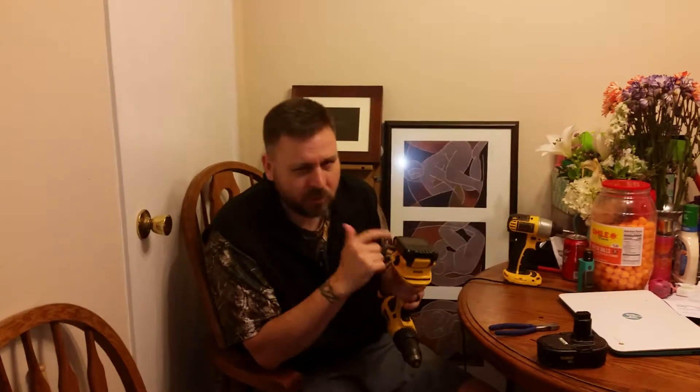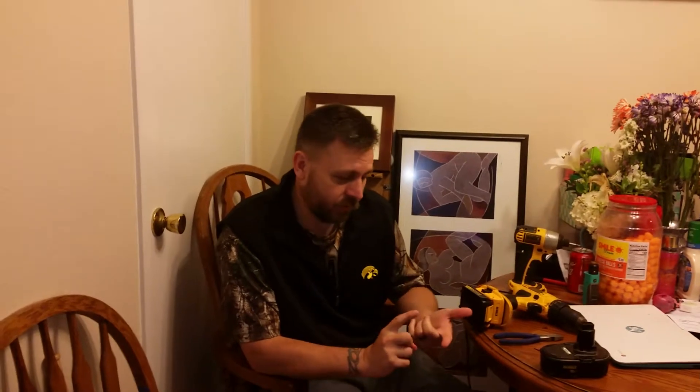The best way I found to buy the batteries is what I did: one of the big box stores had a Father's Day sale with DeWalt drills for 99 bucks — that includes the drill, two brand new batteries, and the charger. I did that because I knew I was eventually going to buy the adapter plate anyway, which runs about 40 bucks. So you get a Father's Day special drill for 99 bucks, two batteries, a charger, and a brand new drill out of the deal.